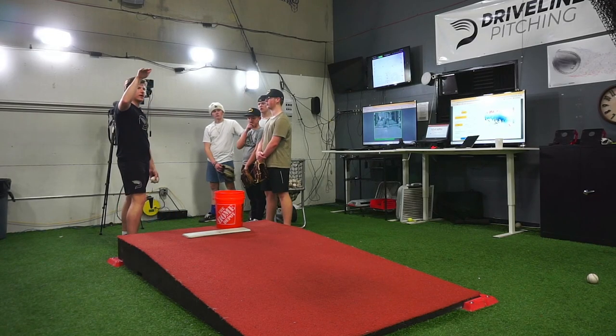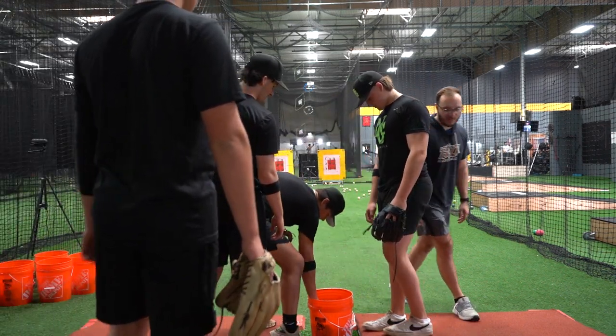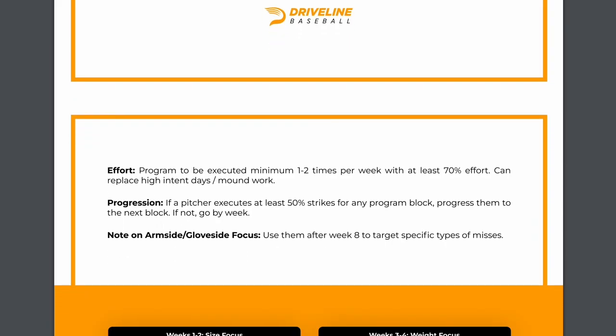We use our command balls in our facilities with all of our athletes. But if you wanted to get started at home, it's easy with our free command ball training sheet available on our website.